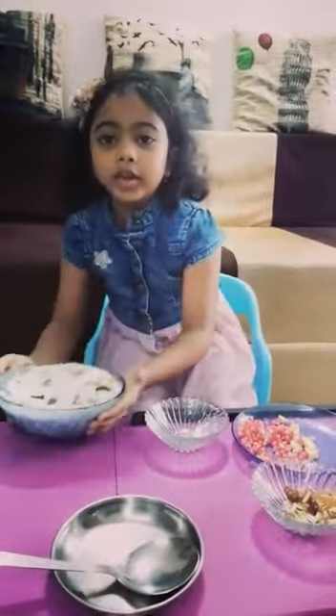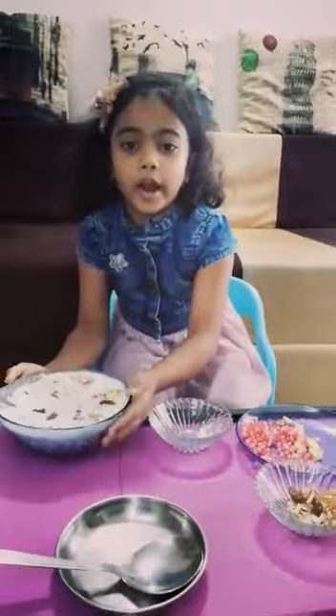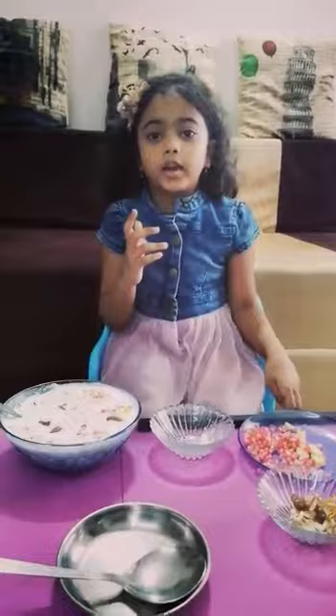Or, put it in the freezer for 3 to 4 hours and you can have it in ice cream form. If you like it, make it. Thank you. Bye.